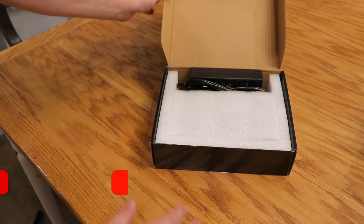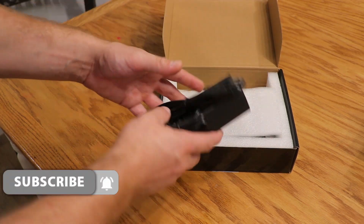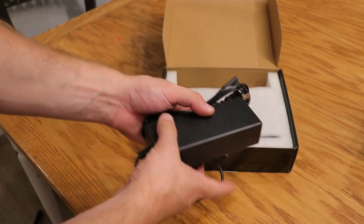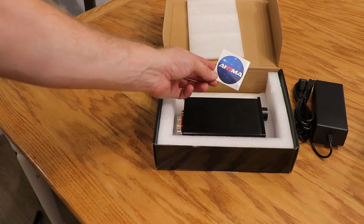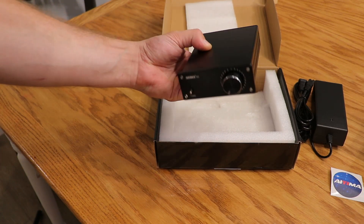Now this is the new IEMA 3255, and it's pretty interesting. It does come with a power supply, and it is a relatively big power supply — we're going to get more into that in just a minute. It also comes with a sticker and, of course, the amplifier itself.